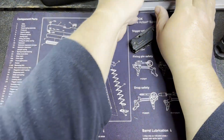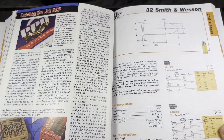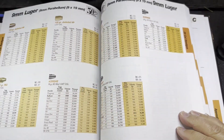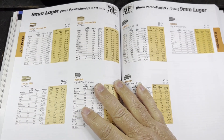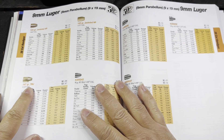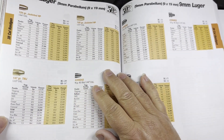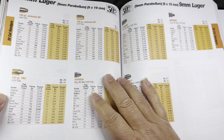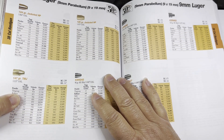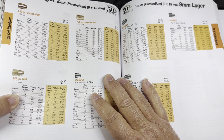So I pulled out the Lyman manual, and sometimes you get surprises there. Sure enough — it's not in the Speer manual, but the Lyman manual actually has more recipes for the 147 grain TMJ, which is the exact bullet we're using. They have Tight Group listed, so we have something to go off of to get a start and then figure it out from there.